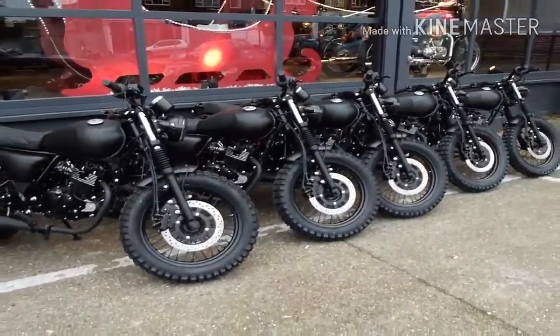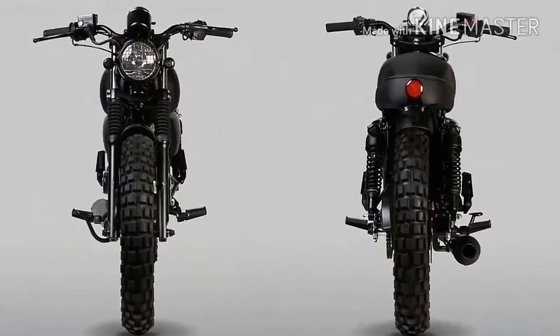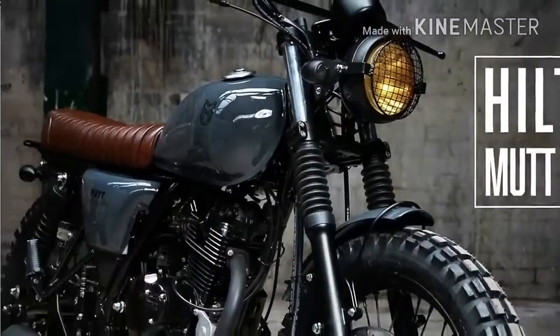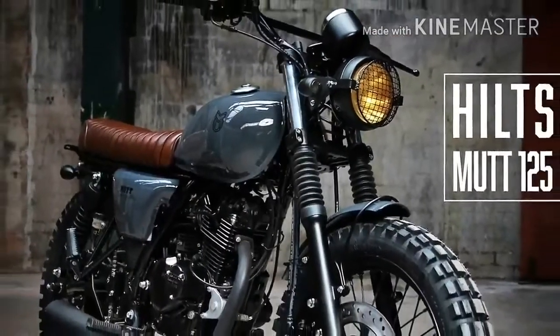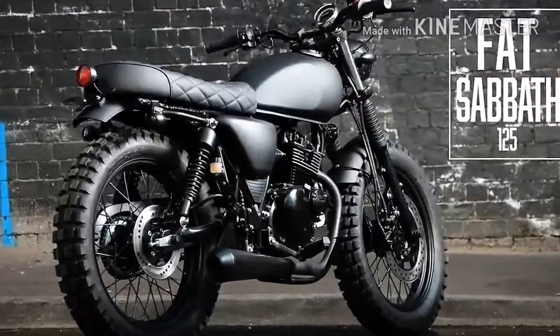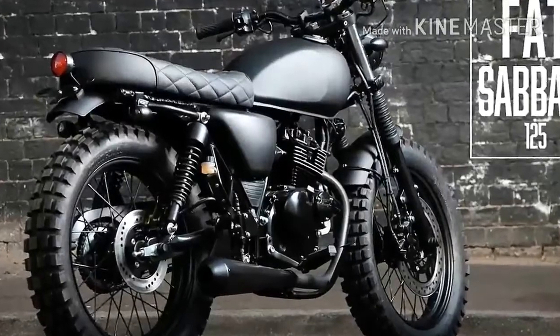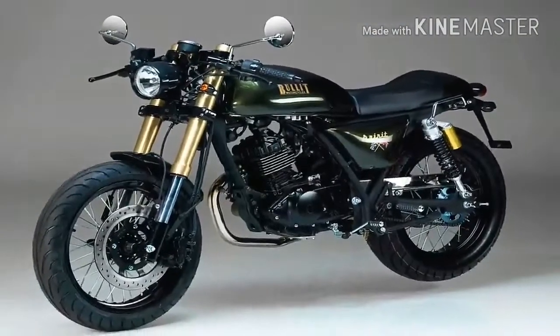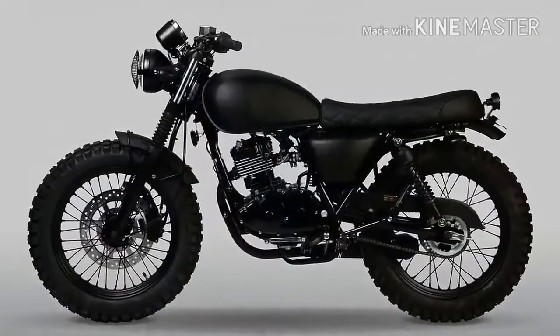Stealth matte black paint goes all over the bodywork with the trim details swapped out for satin black. It's so black that even the turn signal lenses are smoked out. Seen for the very first time on a 125cc production model, the Fat Sabbath gets wide 18-inch wheels front and rear, shod with classic style deep and wide Continental twin-duro knobbly tires.